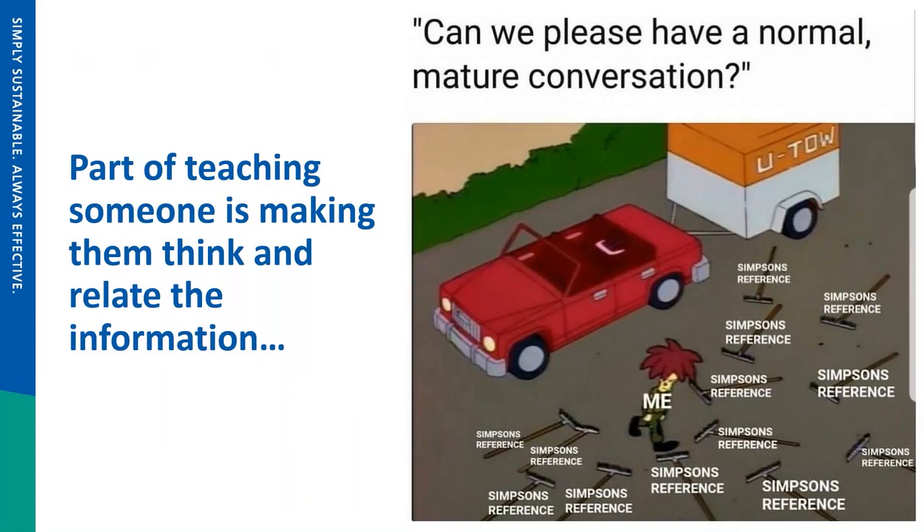Part of teaching somebody something is having them relate to the information given. I personally use Simpsons references all the time. If you can take something you've learned in a different aspect of your life and relate it to a current situation, you're probably going to remember what to do. Rather than rattling off active ingredient names or scientific names for a predatory insect species, I try to make it relatable for growers so they can draw on their memory bank and implement a product or procedure effectively.